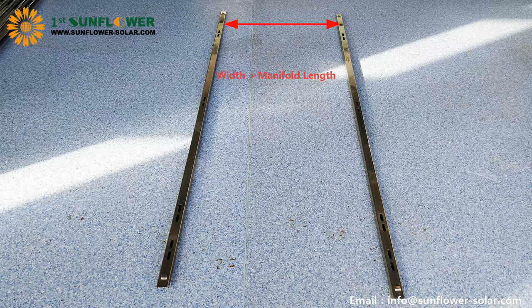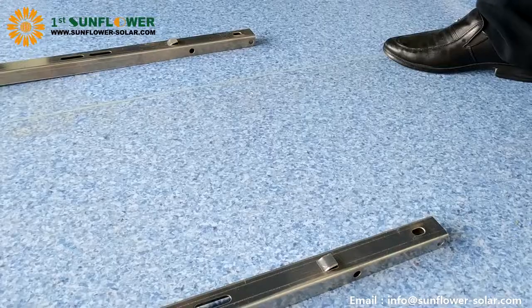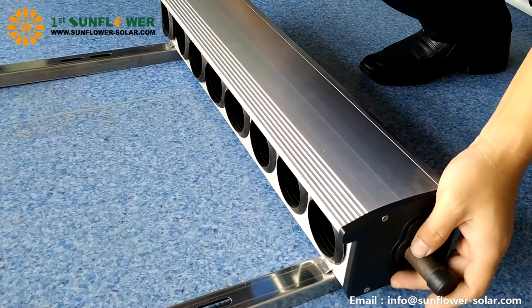Place the front foot on the ground, parallel to each other. The width is less than the length of the manifold. The bottom edge of the manifold is lifted up the forefoot.